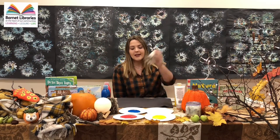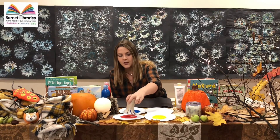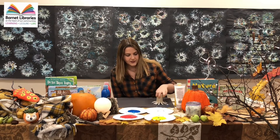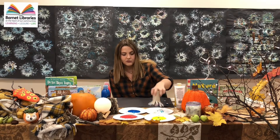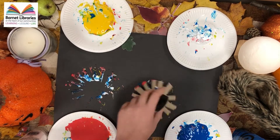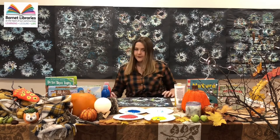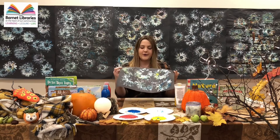Take your stencil and dip it into the colors. I suggest dipping into multiple colors before you paint because it makes it even more bright. Then you just press down. Keep going over with lots of colors and it will make it really, really bright and colorful. And there you go — there is your beautiful firework painting.